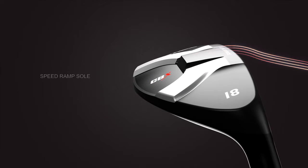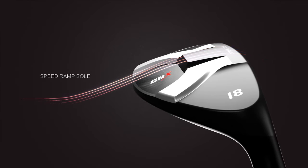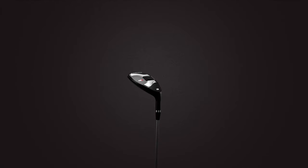A newly engineered SpeedRamp sole minimizes turf interaction for maximum speed and stability at impact. This combination generates maximum clubhead speed and ball speed for huge distance gains.